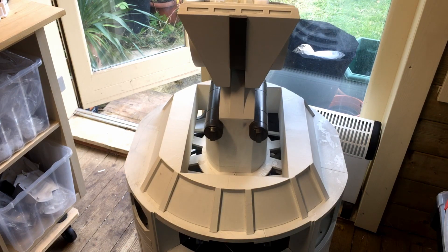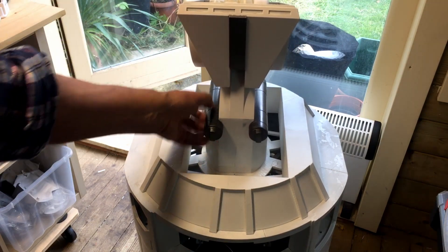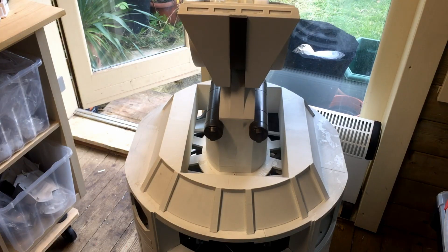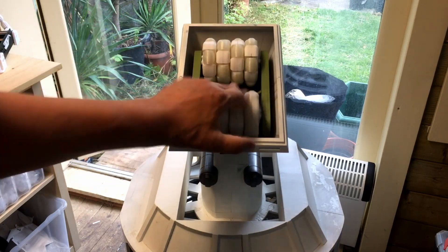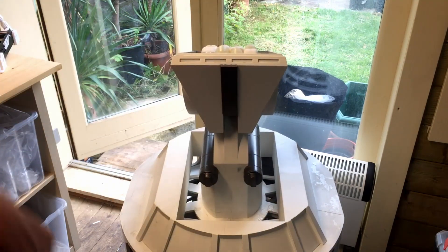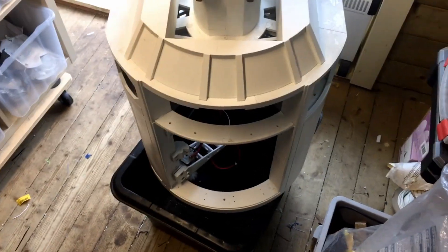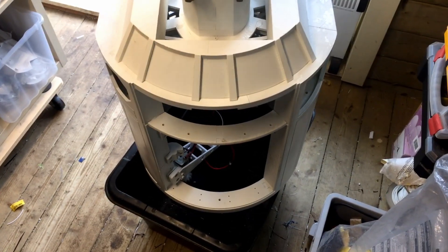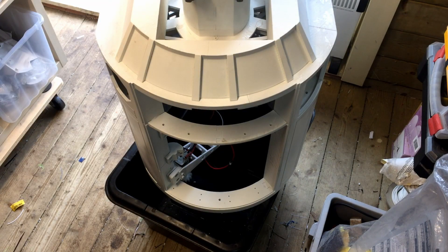I've screwed that on, so it's all upside down as you can see, but this is the first time I've had all this on painted, so that's looking quite cool. I'm going to flip it over again. I've got it in this bin so the centre section can sit in — otherwise it's just going to fall over. Then I can get the legs on, and then I'm going to have to lift the whole thing out again and put it on the floor.